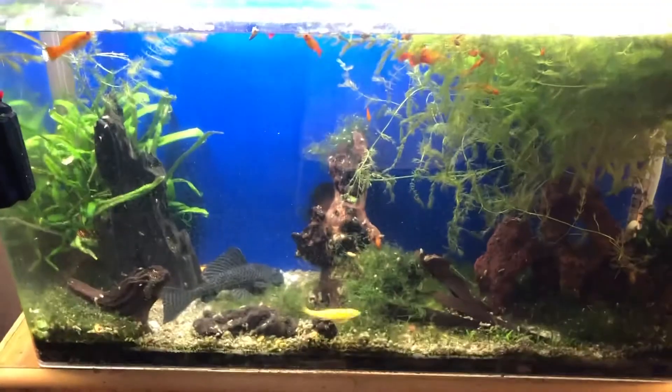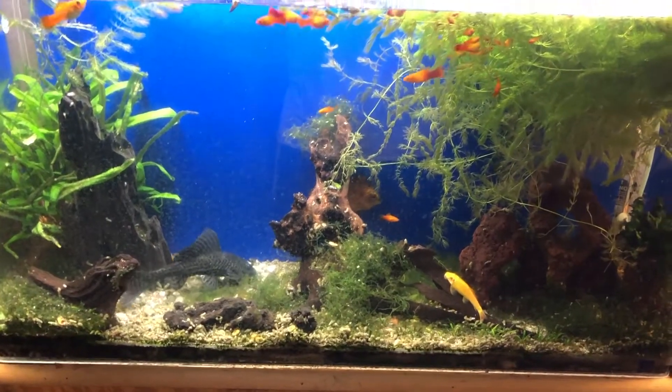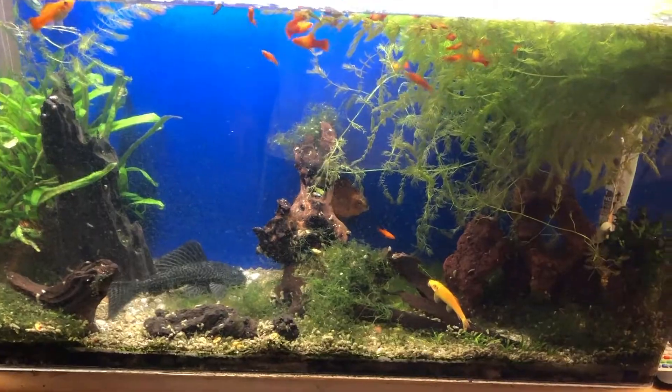Hey Tankmates, Wes with Divine Aquariums, bringing you another COVID-19 update.